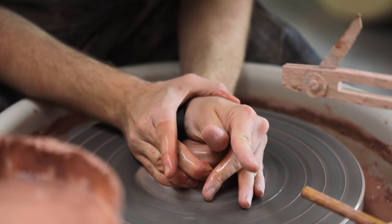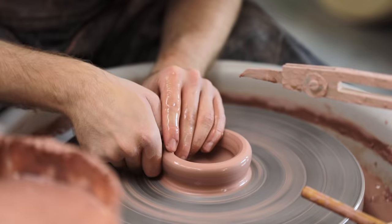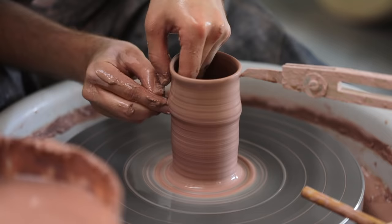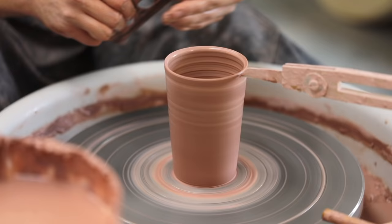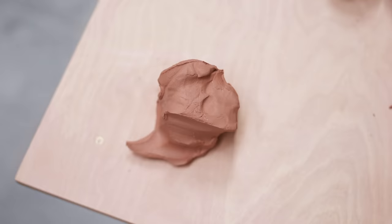Centering is the beginning part of the process. It's when the clay is forced into the very middle of the wheel, before any of the pot has been thrown itself. It is crucially important, and it's one of the most basic things that must be learnt if you plan on throwing pots on the wheel.